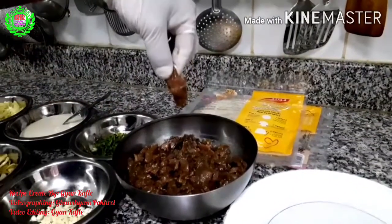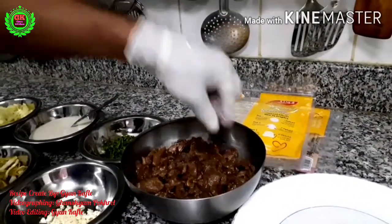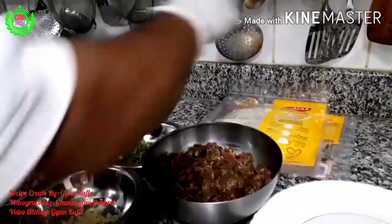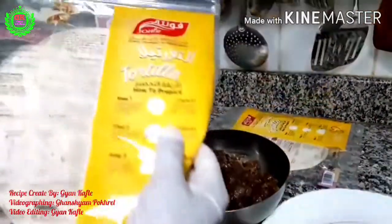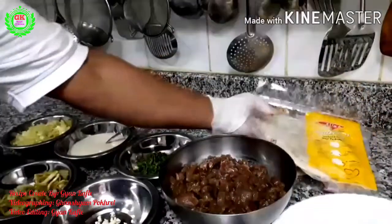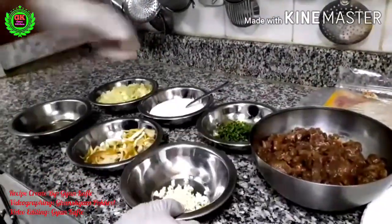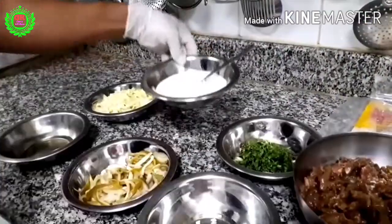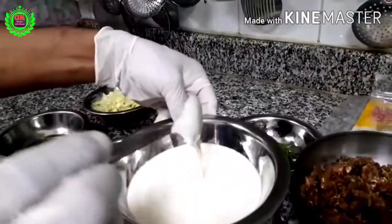Good evening everyone. Today's special dinner is lamb shawarma. I already marinated small pieces of boneless lamb with salt, pepper, and soya sauce. Here is tortilla bread for wrapping, garlic, and fresh parsley. Here I make a sauce with 3 ingredients.